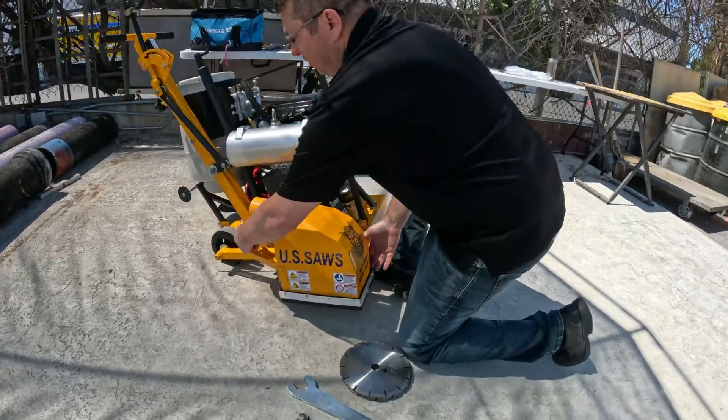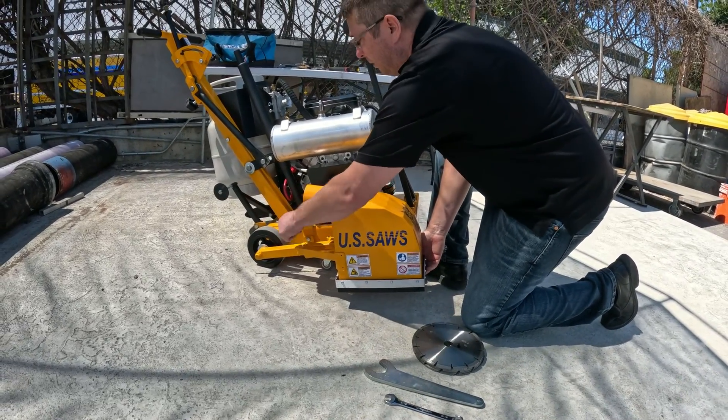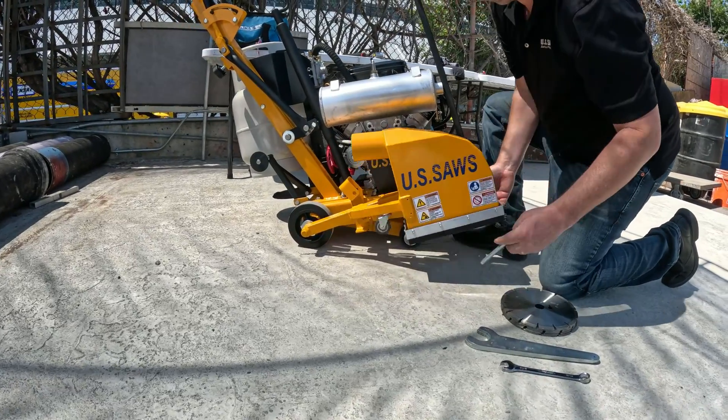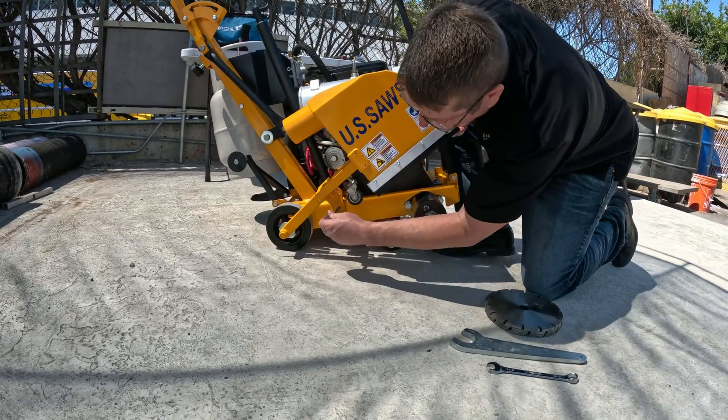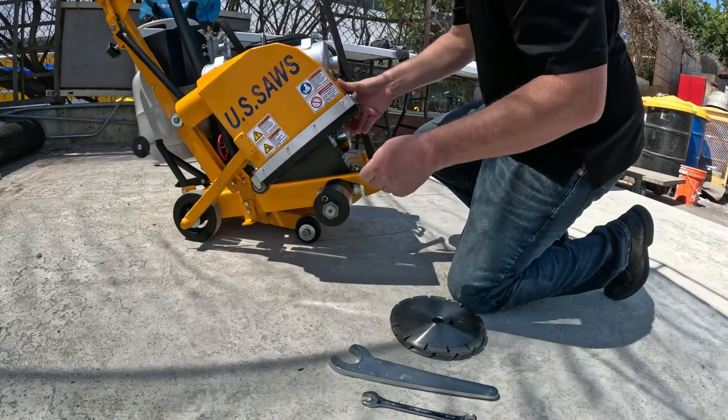First thing you're going to do, get the wrenches out of the back, pull this pin, lift the blade guard up, put the pin back in, and that'll hold it up out of the way.